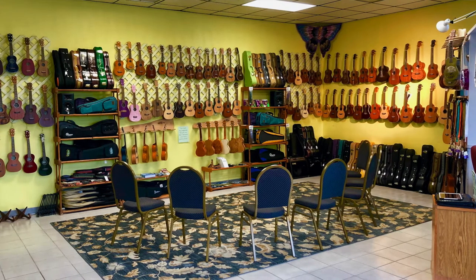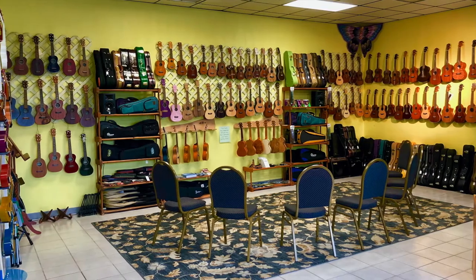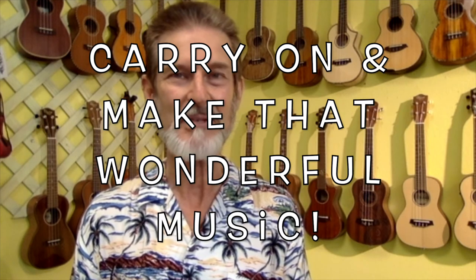But wherever you are, finding a local store is your best bet so you can try things out and they can explain things to you. If you do buy online, hopefully you have the opportunity to return if things don't work out the way you were dreaming. But carry on, make that wonderful music. Thanks for joining me today. Bye-bye.